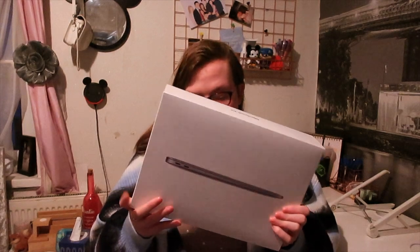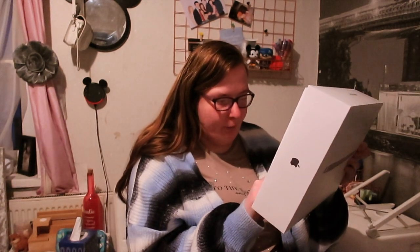I've already opened it and set it up, but I just wanted to do this video and show you some of the exact accessories I use along with the laptop. I got this deal from Argos — it was around a thousand pounds. I got the 13-inch MacBook Air, 8 gigabyte memory and 256 gigabyte SSD storage, and I got it in Space Gray to match my phone, which I'll show you because it looks amazing.